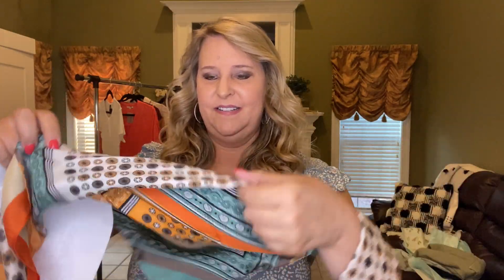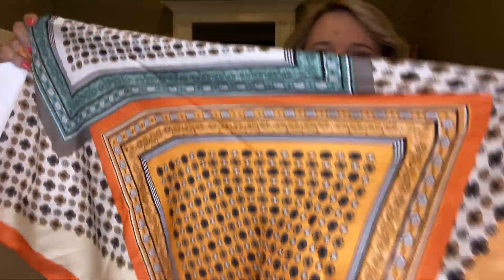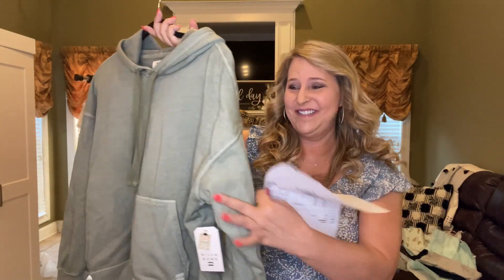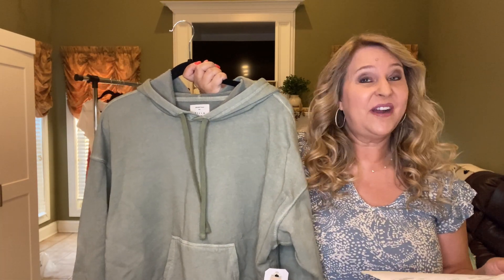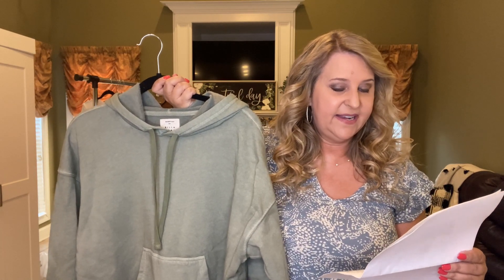The next thing I have is a scarf — so pretty! I love scarves. Lots of pretty colors in it, there's some blue at the bottom. This is the Satin Square Scarf and it's $22. Next I have a hoodie — it feels really good but it's chilling how many hoodies I have. I will try this on but odds are I'm not keeping this one. This is the Perfect Weekend Sweatshirt in army and it is $59.95.